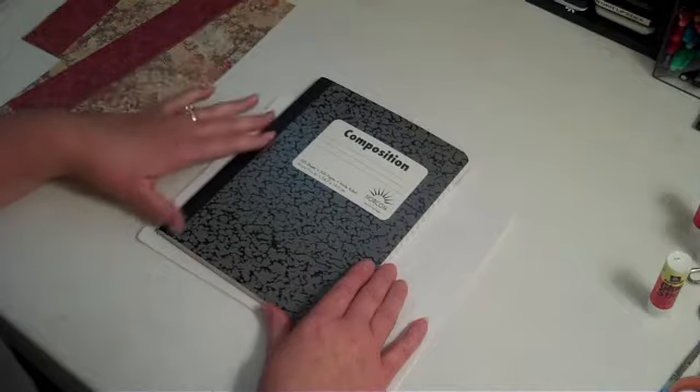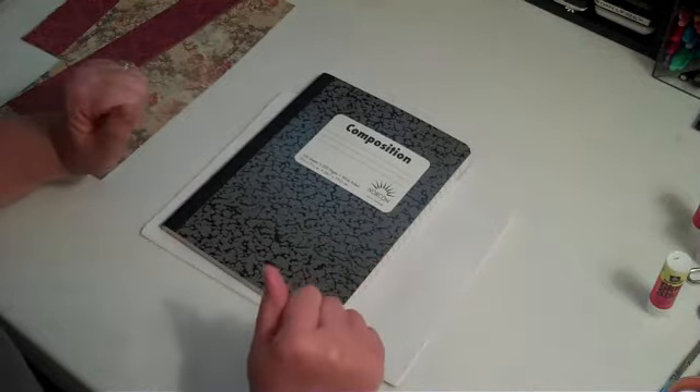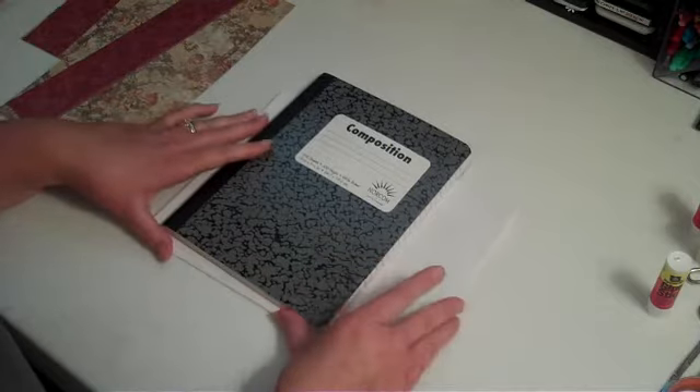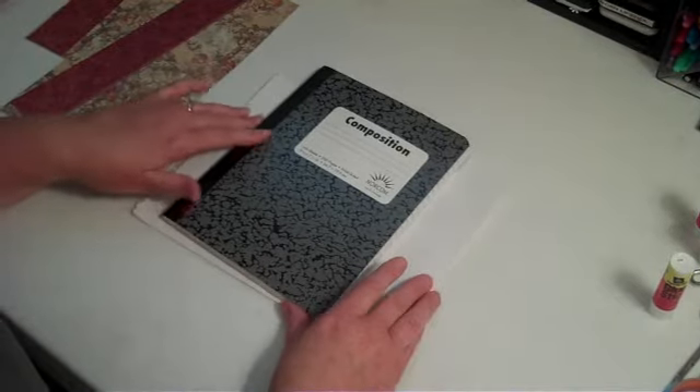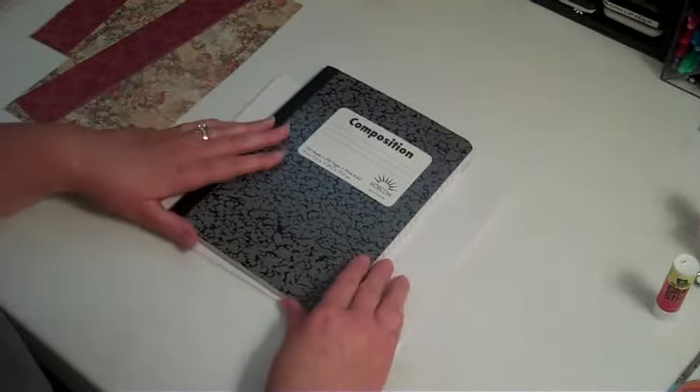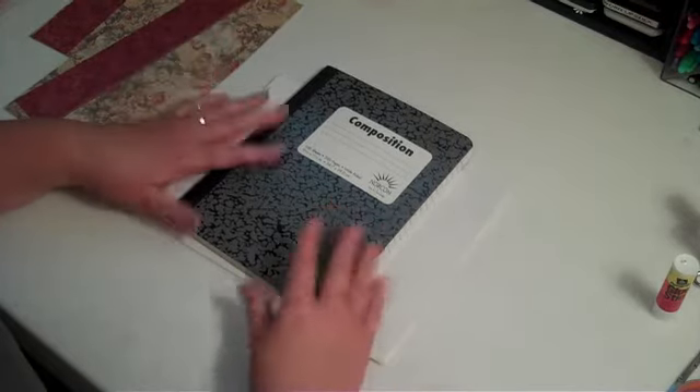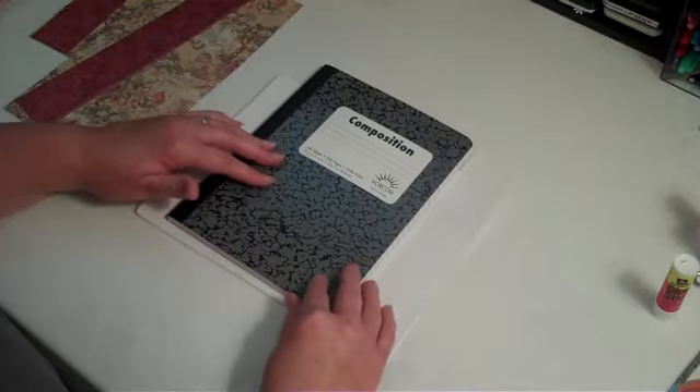Hi everyone, this is Diane. I wanted to show you today how I cover a composition notebook. I have done many of these over the years to give as gifts, from Christmas journals to baby journals. It's just a fun little nice gift to give somebody.